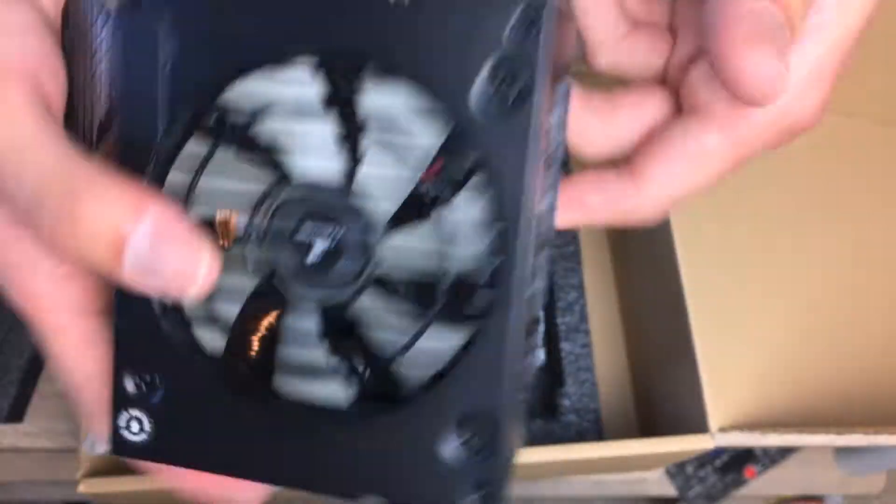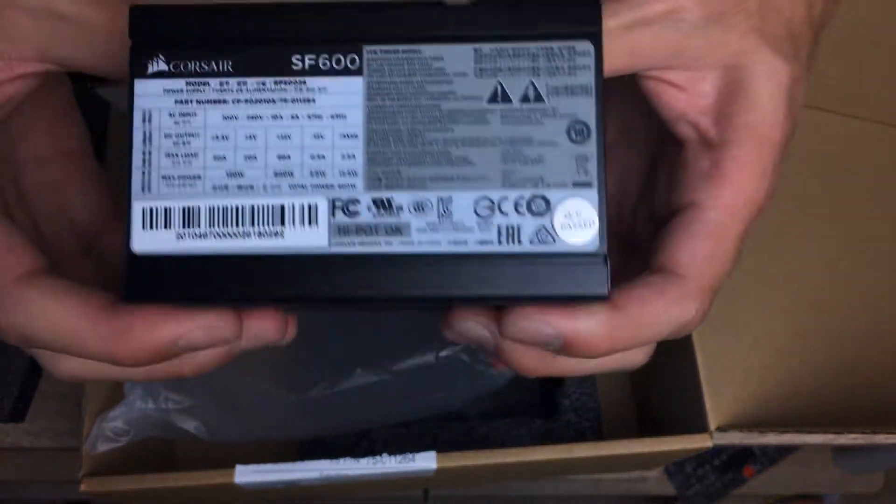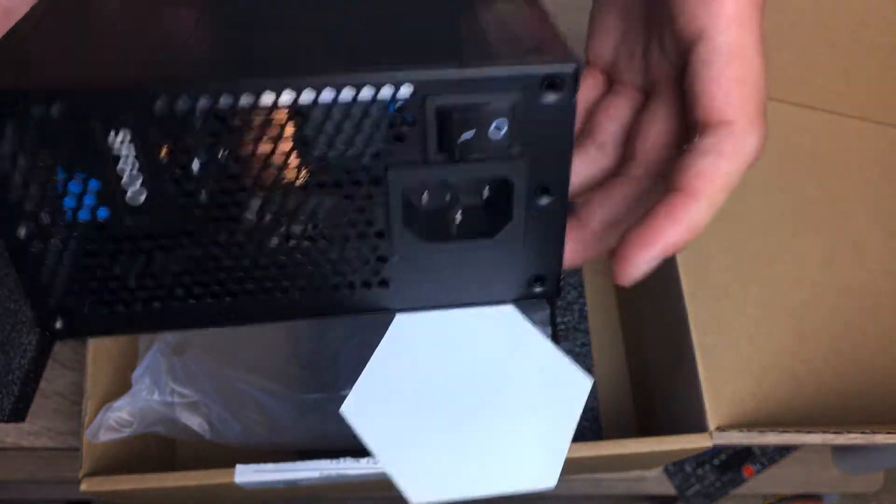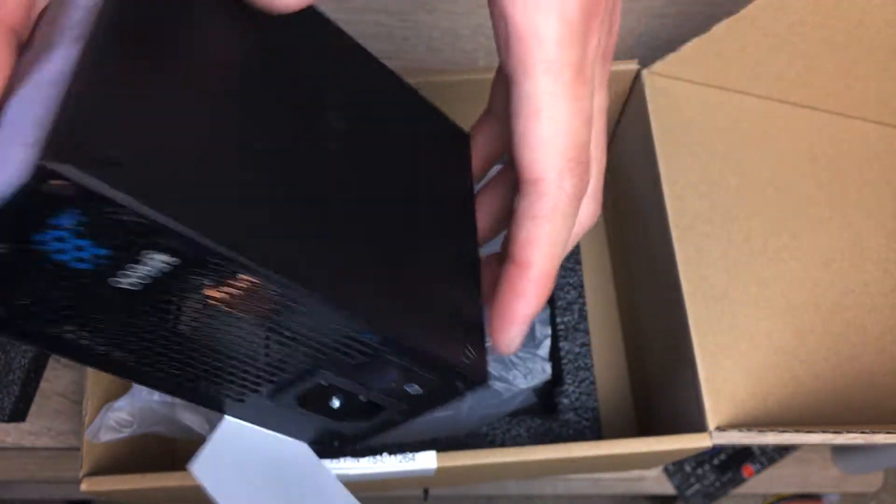There's a specification sticker on one side and Corsair SF600 branding on the other. It's a neat, nice-looking little power supply. The build quality is impeccable, as with any Corsair power supply — as long as you're not looking at their cheapest VS series.